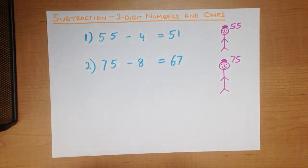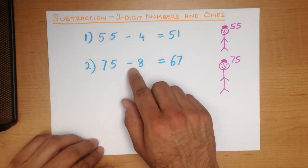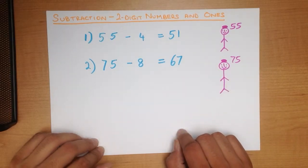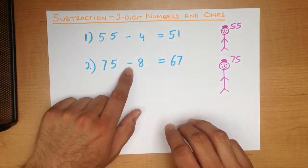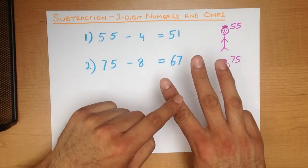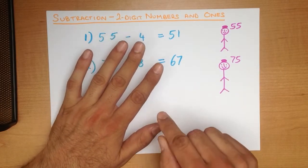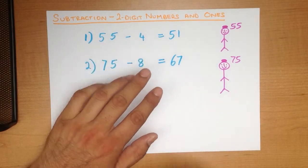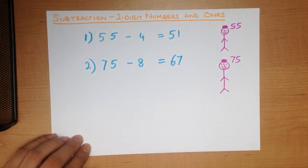Let's do that one more time just to make sure that we understand it properly. 75 minus 8. I have got 75 on my head and I have got 8 in my hand. We are minusing so we count backwards: 75, 74, 73, 72, 71, 70, 69, 68, 67. And that is our answer — 75 minus 8 equals 67.